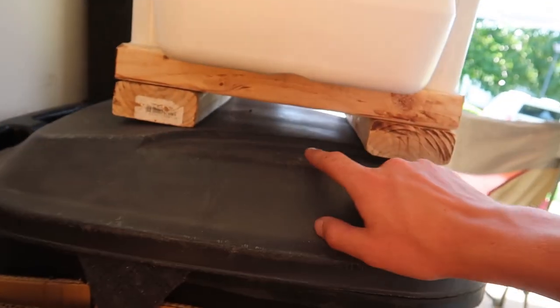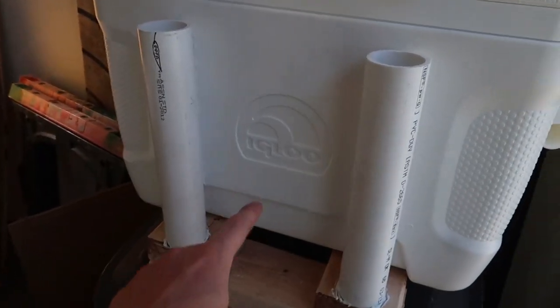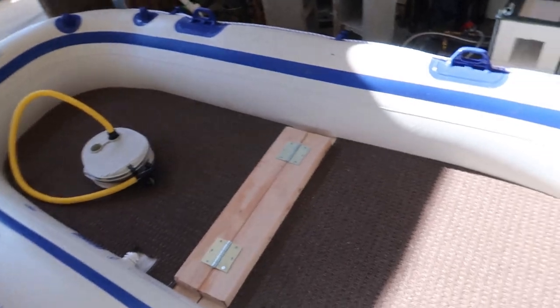We have gone ahead and finished all of the carpeting. The carpet is in the boat right now and fits pretty nicely. I don't think I'm actually going to use the pipe insulation tubing around the edge because the carpeting gives it enough padding. For the cooler, we've put adhesive glue on it and have weight on top while it cures. It sits up high and rests over the centerpiece — we got one rod holder, two rod holders, and then two more on the back. We have to wait 24 hours for it to cure before we can test it out.